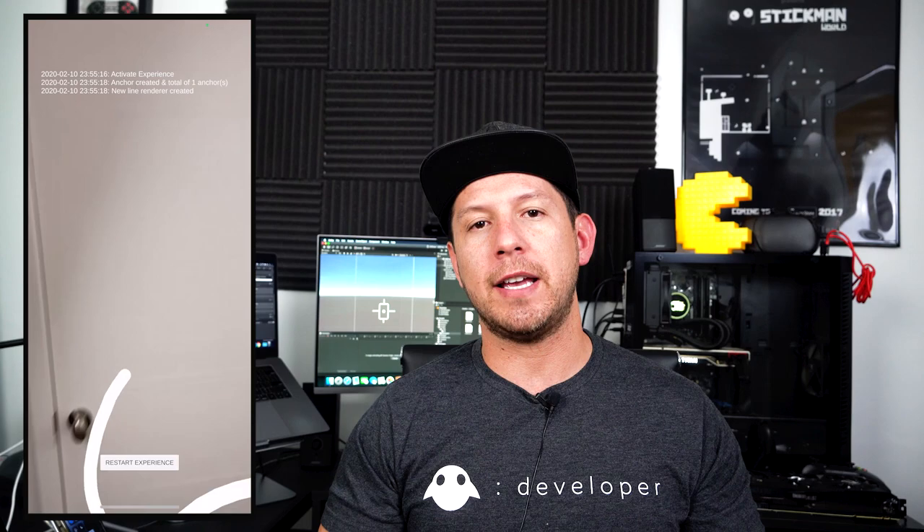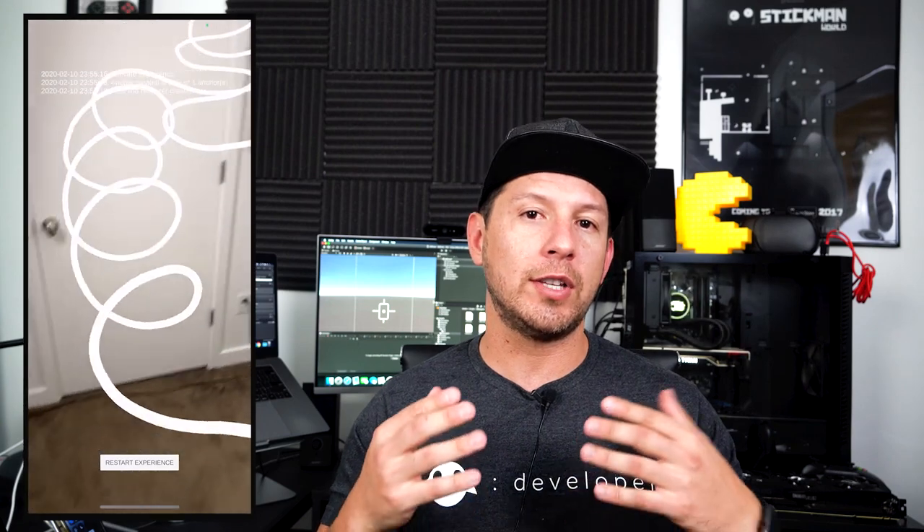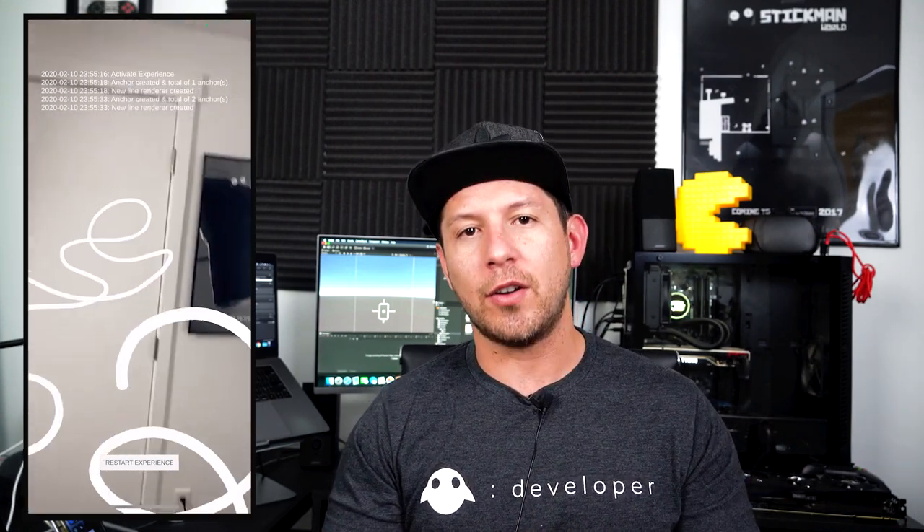Today I have something really cool to show you, which is going to be playing behind the scenes. In that demo I created it because I know a lot of you asked me how to actually draw and make sure that anything you're drawing is staying in place. The way that I did that is using what's called the AR Anchor Manager. I'm going to show you how we can use the line renderer and pair that with the anchors we're creating for AR, and also how we can make it look realistic. So let's jump into Unity and start working on it.